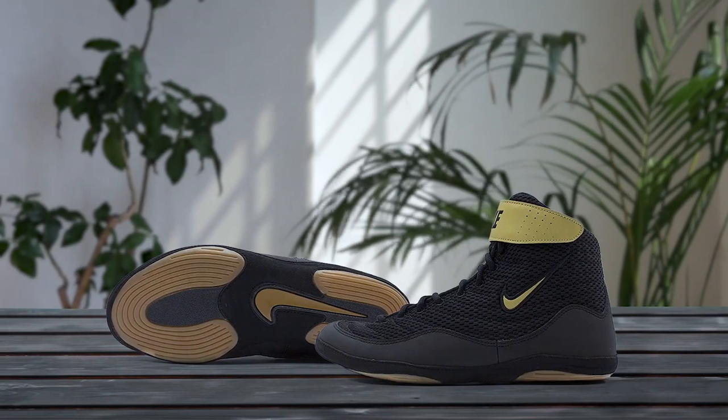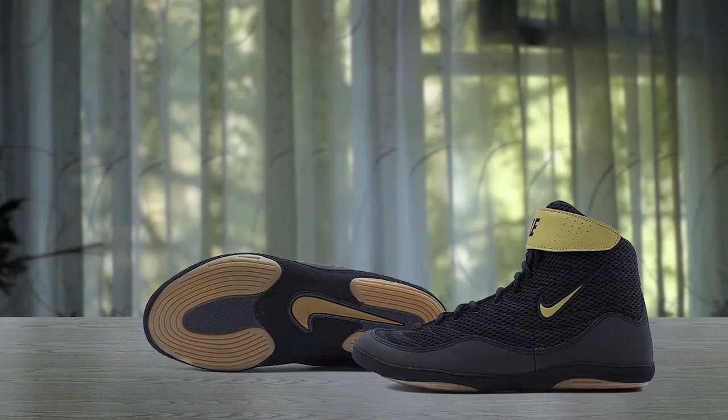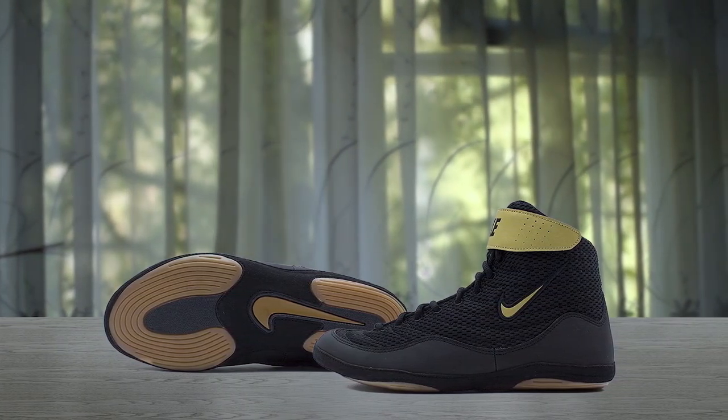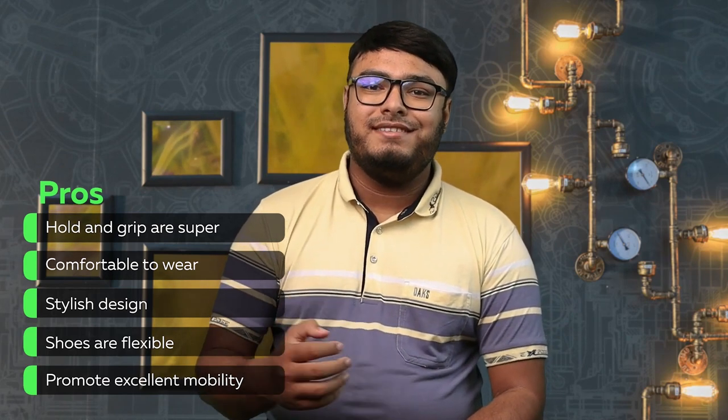Cons: requires buying additional shoe strings. If you are looking for a reliable wrestling shoe for an older child or even for yourself, the Nike Men's Inflict 3 wrestling shoes are a great choice. With six styling options, these shoes will not only look good but also perform well with a gum rubber outsole and fore-foot strap for confident mat performance. These shoes are flexible and promote excellent mobility, making them suitable for weightlifting as well. Pros: hold and grip are super, comfortable to wear, stylish design, flexible, and promotes excellent mobility.